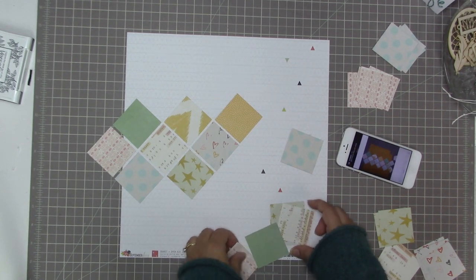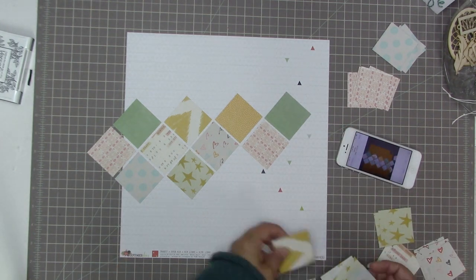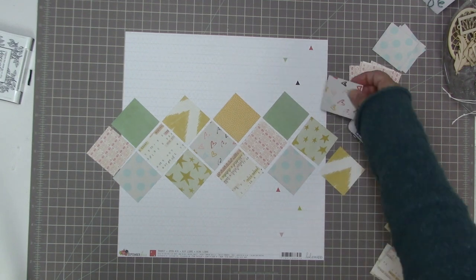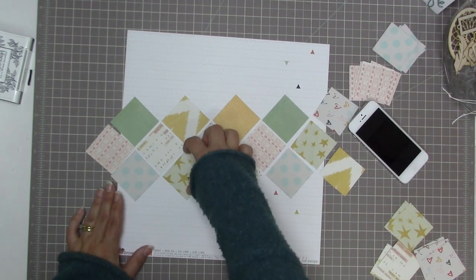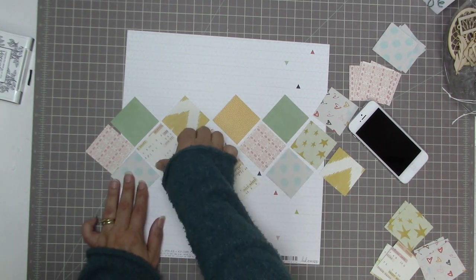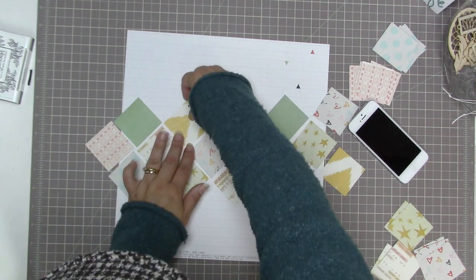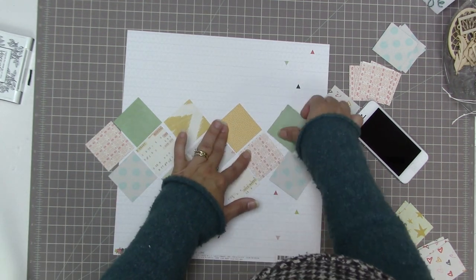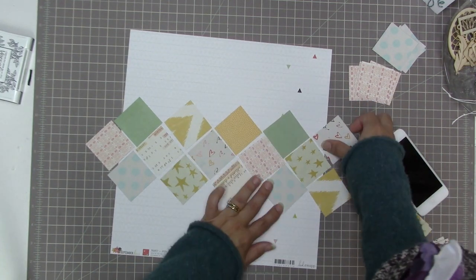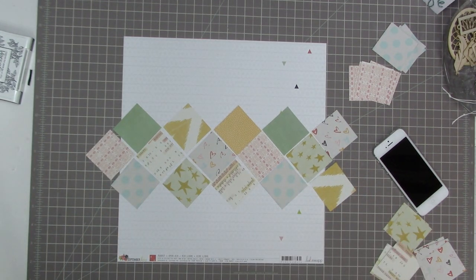The other thing I love about this Heidi Swap paper is that because it has a bunch of lines and triangles on it, it gives me a good way to line up my pattern so that it doesn't float off the page. When you look at it from left to right it starts going up, and this kind of diagonal pattern will do that unless you're super careful about cutting all your squares exactly straight and maintaining that exact perfect angle all the way through — and I'm not about exact anything, so that's not going to happen.